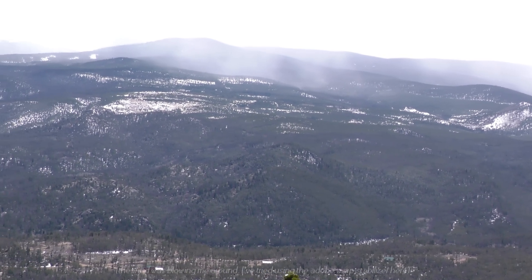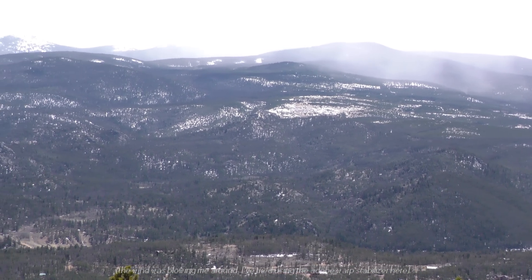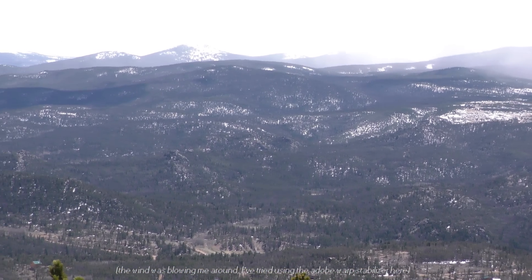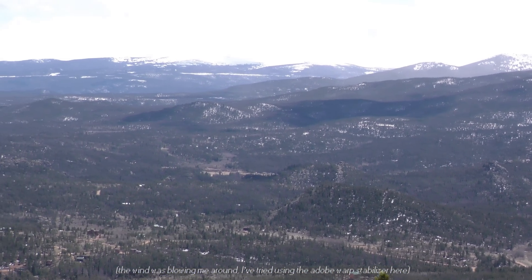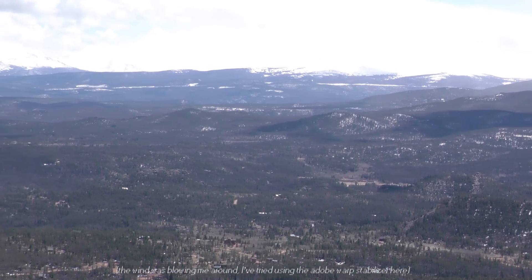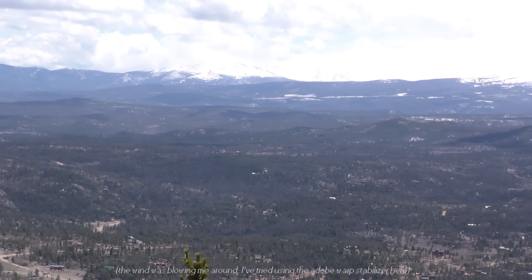Hey, what's up everybody, Goblin here. So it poses the question: what do you do for internet when you want to live out in the absolute middle of nowhere? Well, you can try satellite, or you're probably going to see if you can bounce off a cell tower somewhere.